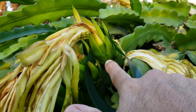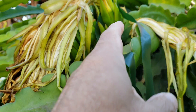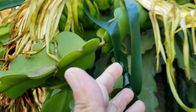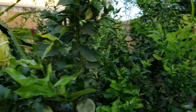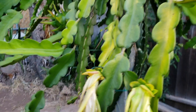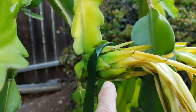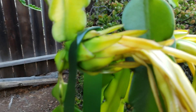It looks like it hasn't withered yet, so it seems that it will develop into a fruit. This is a seven-day update. As we go on, we'll go to the next flower, which is this one here, and it looks like it is still alive — the second flower right here.